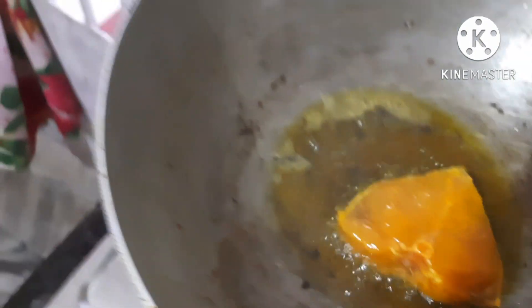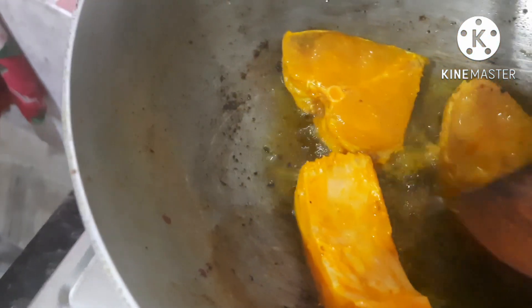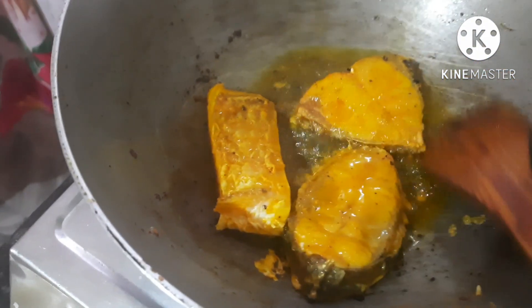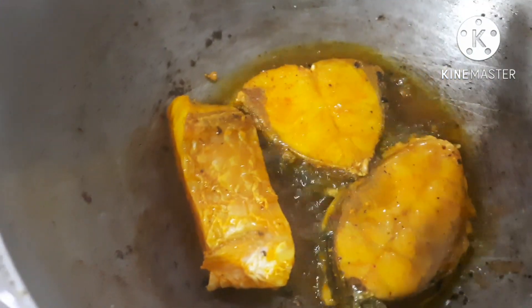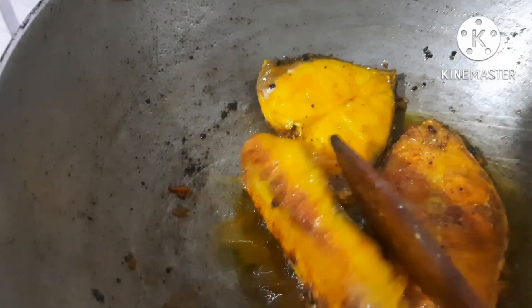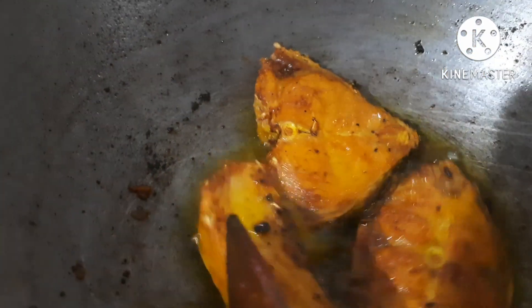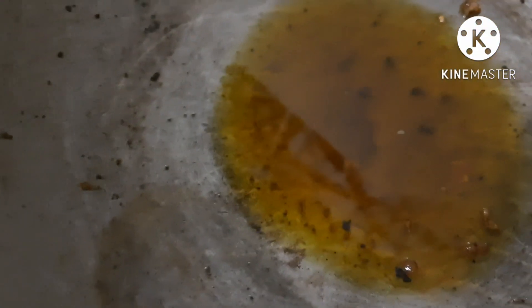Now it's hot. I'm going to go around and set it. I will mix it with kimchi. Fry it and paste it. Now I will mix it with a gelatin.